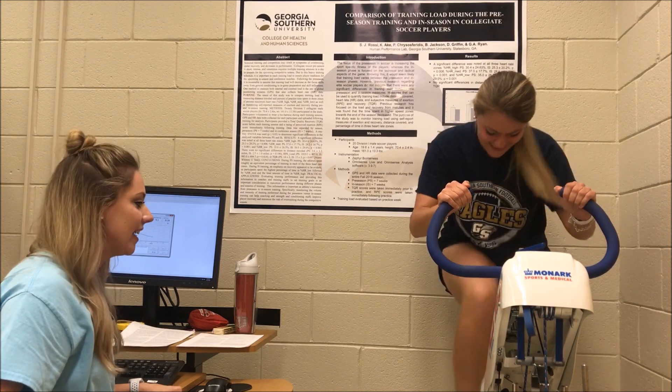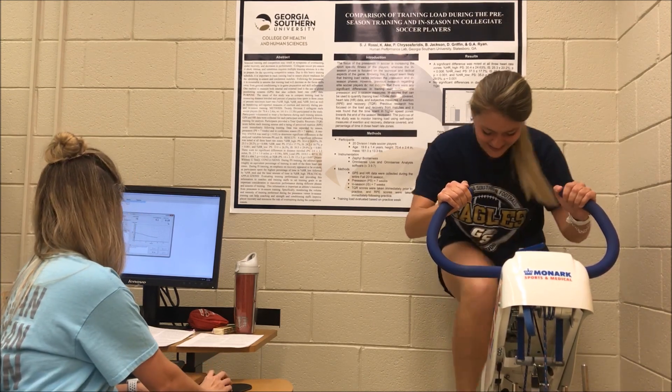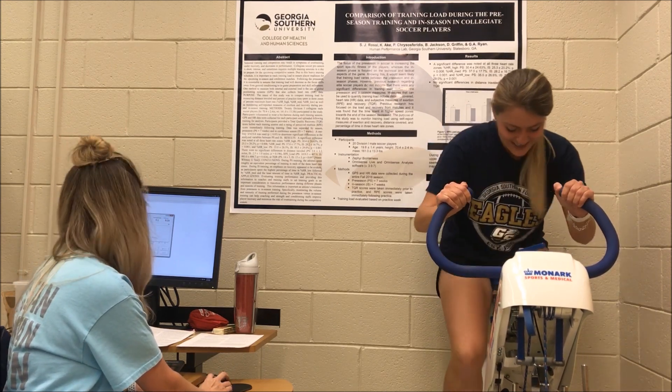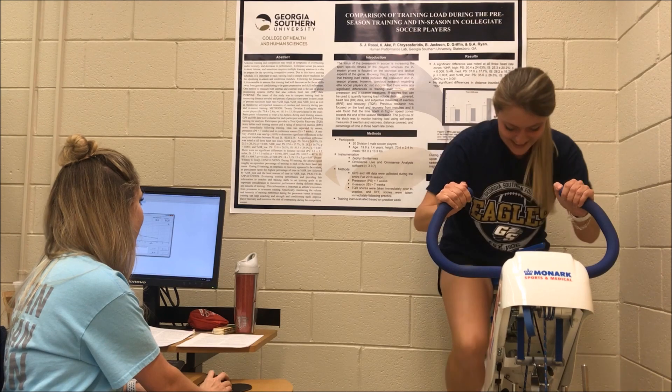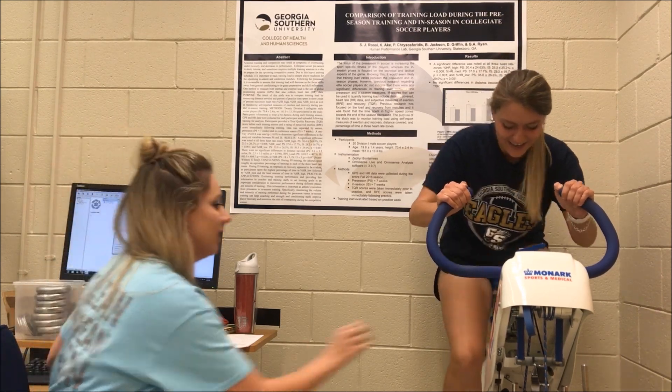Keep going. 15 seconds in. Halfway done. Keep going. 20 seconds in. Come on, you've got 10 more seconds — keep pushing. Five more seconds. Three, two, one. Cool down.